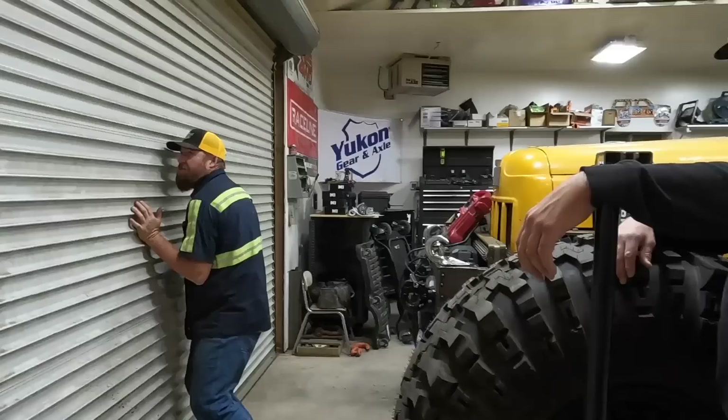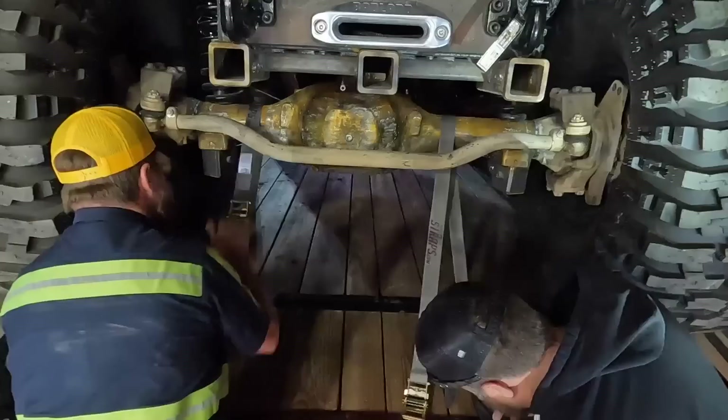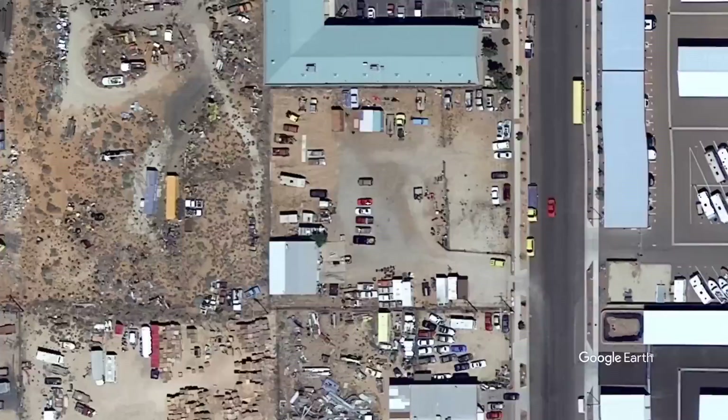It is SEMA Eve. We are out here in the shop — it is dark outside — and we are going to be loading this on the trailer. First thing in the morning, we're headed down to Vegas to drop this off. We got the wrecker loaded up last night and now we are headed to Las Vegas to take this to SEMA and put it in the booth.